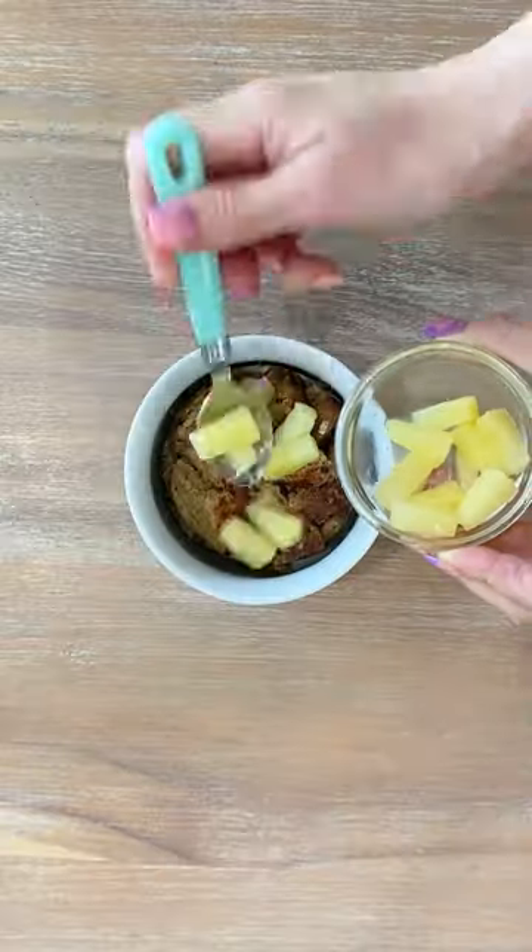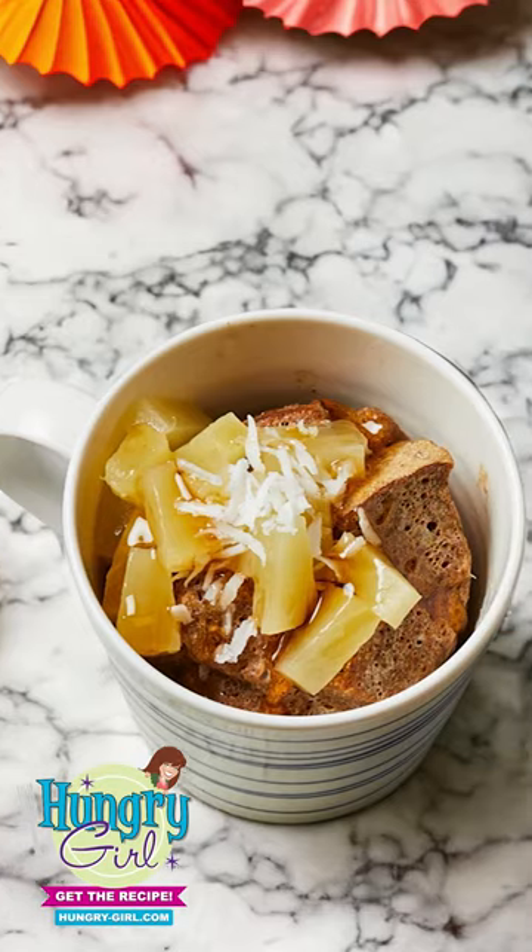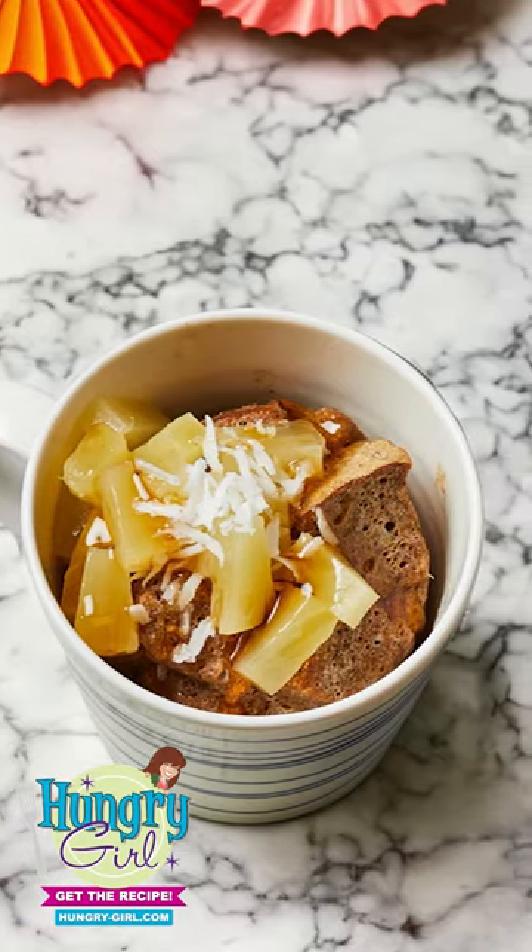Topping things off with our pineapple plus some shredded coconut. Get the recipe at HungryGirl.com and sign up for my daily emails so you never miss a thing.